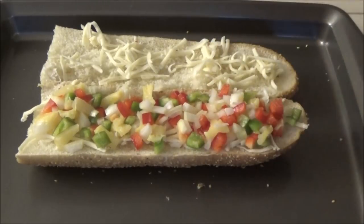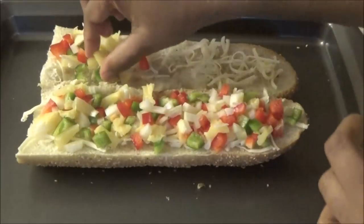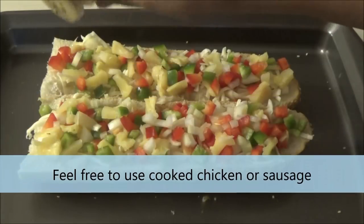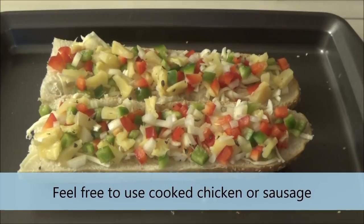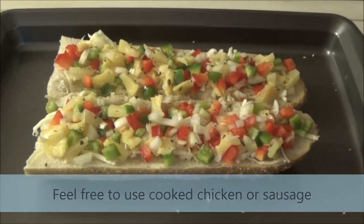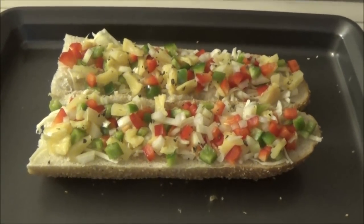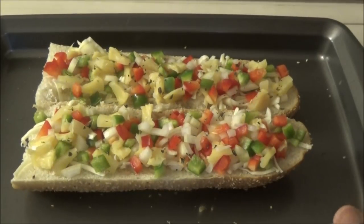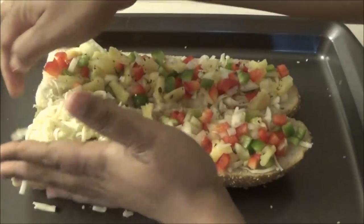If you were to cut everything separately, you'll have a hard time getting it distributed evenly. Next, I'm lightly dusting some oregano onto the vegetables — that's optional. If you want, you can also put a layer of marinara sauce on the bread before you add the cheese.